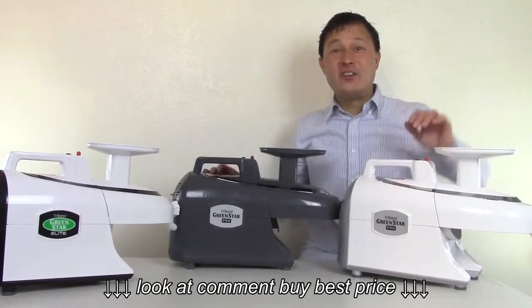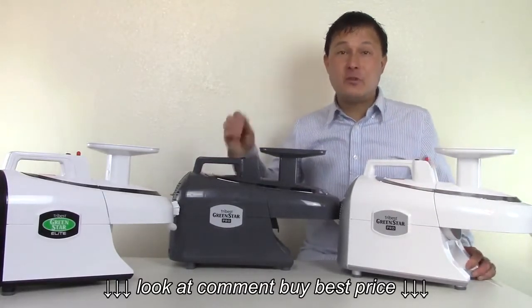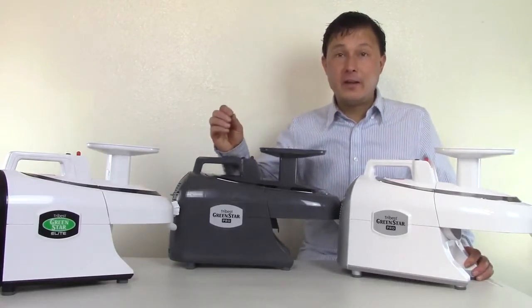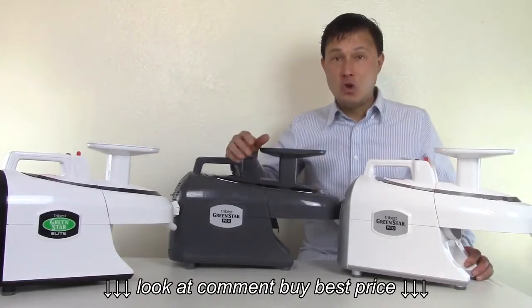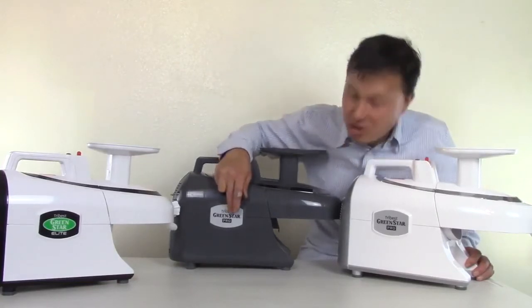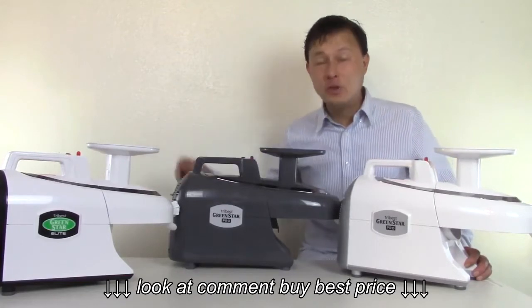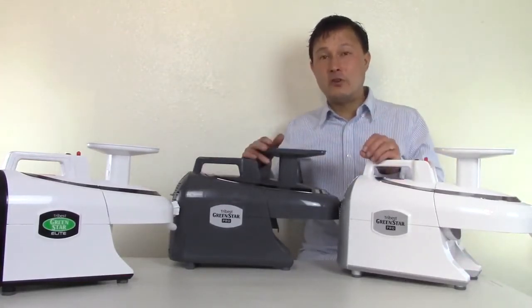This is John Kohler at discountjuicers.com. Today we have another exciting episode, and I'm going to show you guys my favorite commercial certified juicer that you can use in a juice bar or even your home. Several months ago Tribest came out with this guy right here — the Tribest Green Star Pro GS-P502. When it came out originally it had a commercial electric certification.